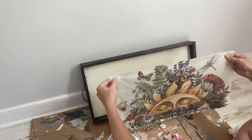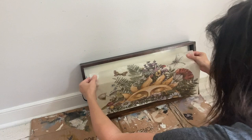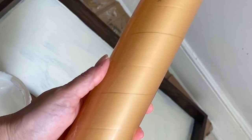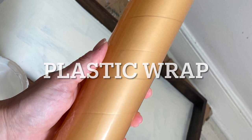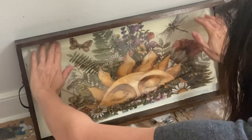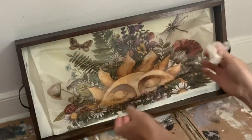Starting at one end — I chose to start at the top — lay your paper down gently onto the surface. Take some time to make sure that your edge is lined up, since I will be leaving this paper and not cutting the edges.